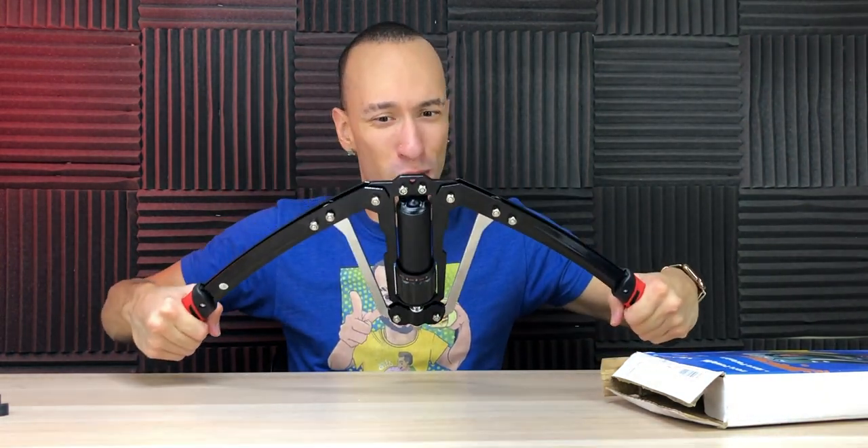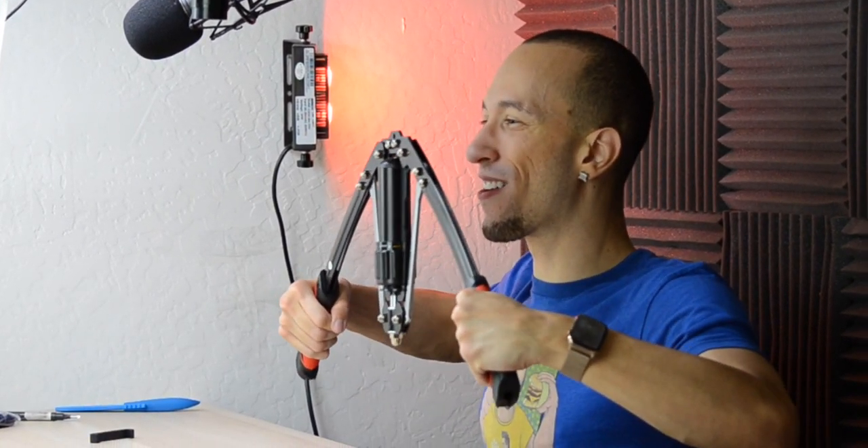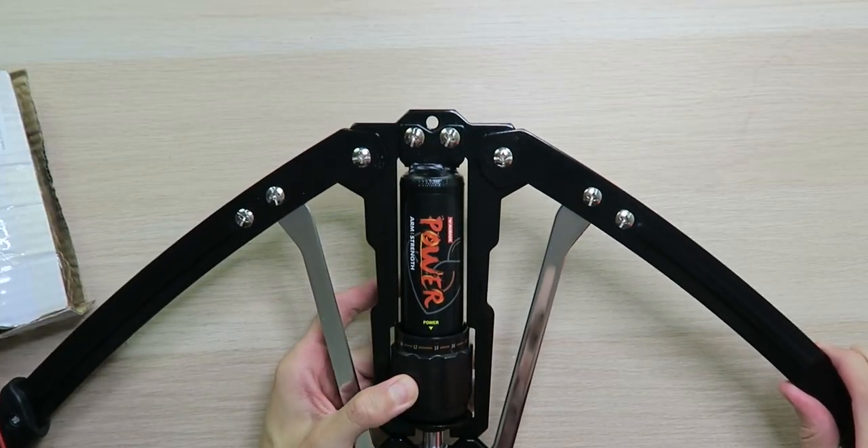It kind of reminds me of chest flies — you know, going like this. That's one of my favorite machines to do, so if I can just do it anywhere I want, I'm all for it! Let's go up a bit — let's go up to 8. It definitely got harder. Let's try 10. I don't want to hurt myself — be careful if you're using this, because if you're actually going for 400 pounds, you're going to pop a muscle out of place or rip it. I am starting to feel it in my arms now. I don't really feel it in my back, but I think I feel it in my shoulders a bit. Let's go up to 14.